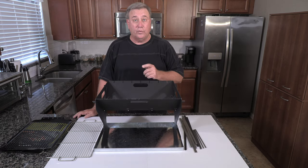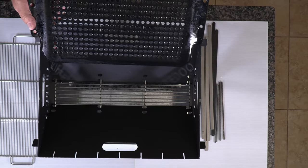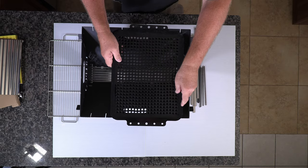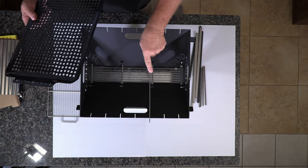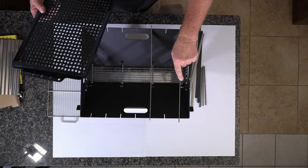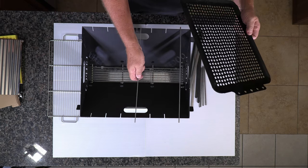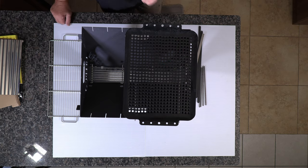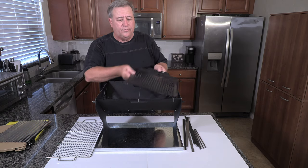Let's say you wanted to use a grill topper to maybe do vegetables or some shrimp. You can get one of these — this is an inexpensive one, Char-Broil, came from Lowe's. To use this one, you really want to use a crossbar or two to hold it up like so. And you can put as many as you want — you can put this one over here. Now you've got a grill topper and you can still leave this open and have room to move coals around.